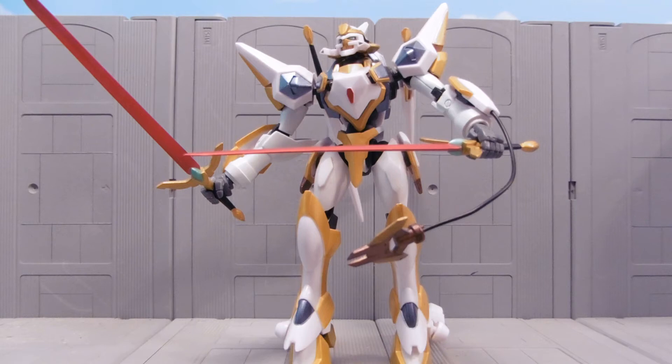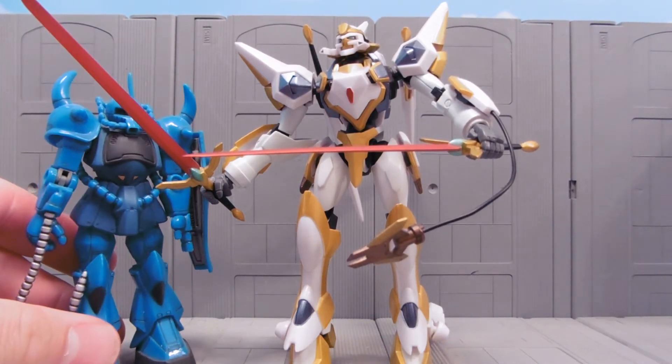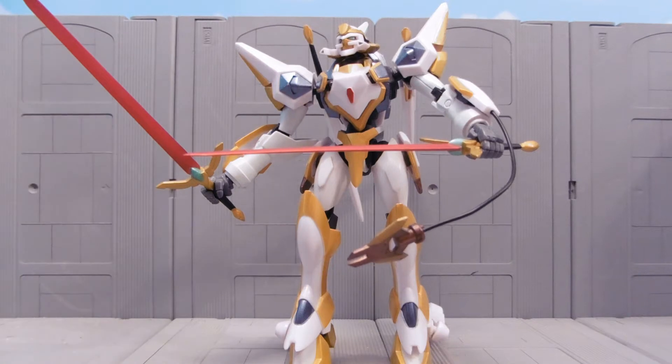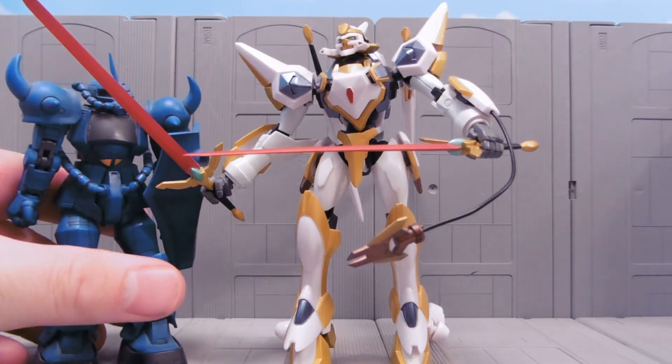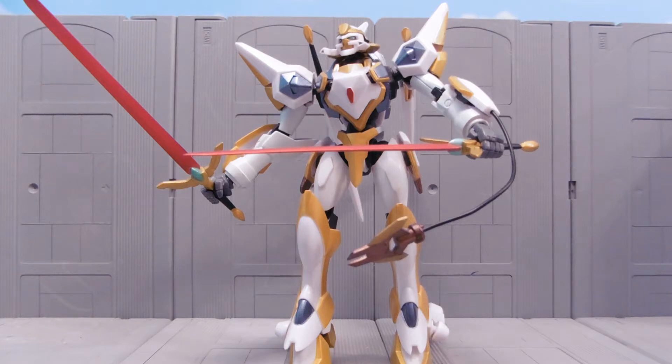This is a GUF version 1 MSA — Japanese. This thing is huge, absolutely huge, even compared to the extended GUF. It's a very large robot, and very, very cool.